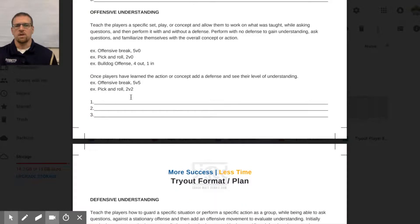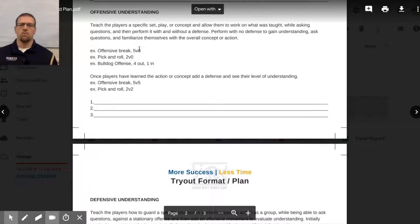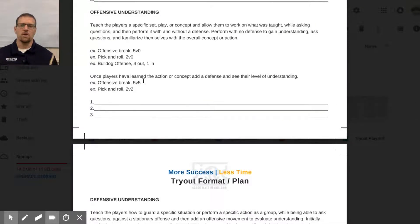Next is offensive understanding. Teach players a specific set, play, or concept and see if they can perform it. This might be your offensive break or a pick-and-roll — just the basic concept first, before adding defense. Then once players have learned the action, add defense and see their level of understanding. Run it from five-on-zero to five-on-four to five-on-five. Players who know the game will do better — not perfect, but better — and you'll start to see how they think about and have learned the game.